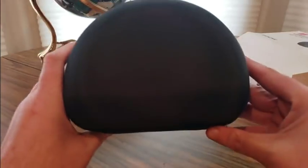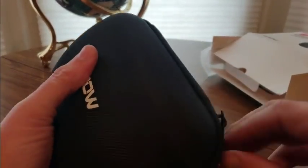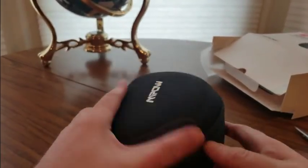Nice traveling case — it's always good to have that. All right, here we go. Let's see what these look like.